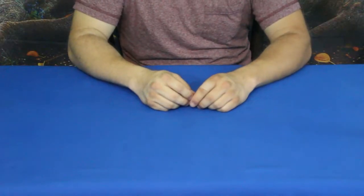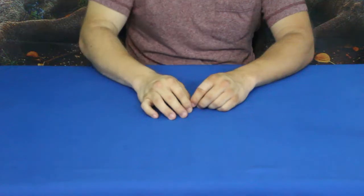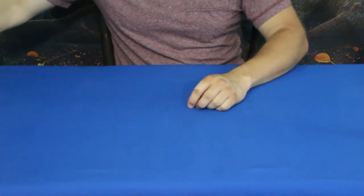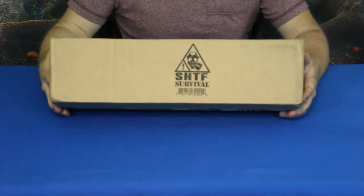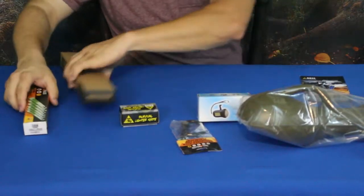Hello everybody, welcome back to the World of Me. My name is Cougar and this is another episode from our camping and survival series. We got another monthly box in today — this is one of those BudK boxes, and this is the SHTF mystery gear box. Let's go ahead and break it down and go through a handful of these.